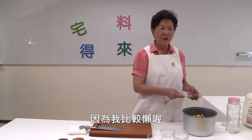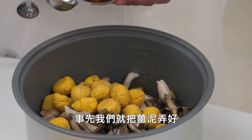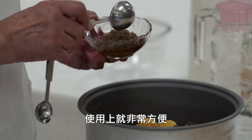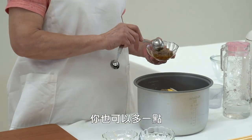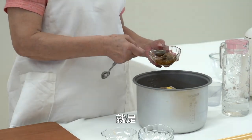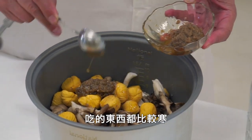We shouldn't cut it in the middle. We'll add a dial of oil — if you add it in, it will be very convenient. I will add a small piece of 姜 (ginger). You can add a little bit more if you want.